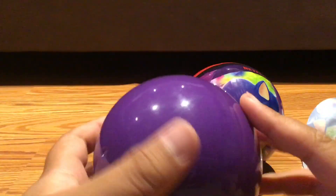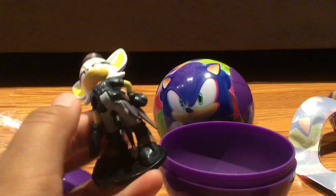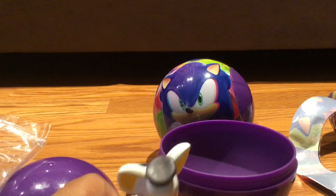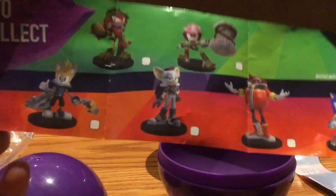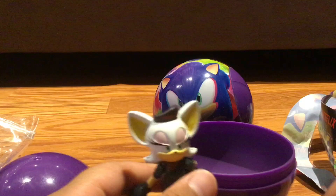So yeah, purple ball — three, two, one — oh shoot, we got Rouge! Let's open this up. Alright, so here is Rebel Rouge. Where's the flyer at? She is part of the New York City group, as you can see.